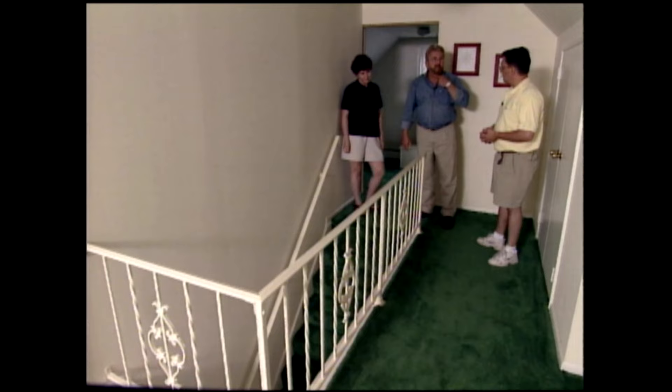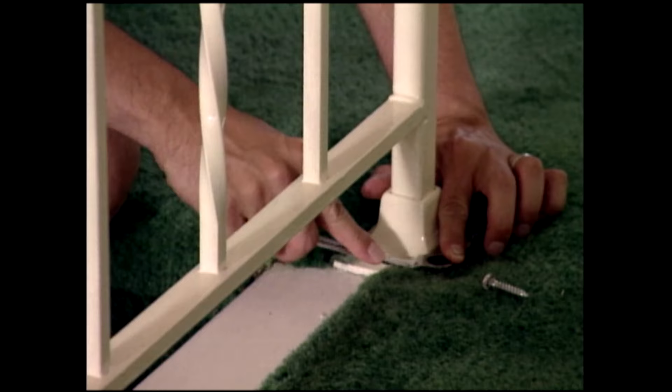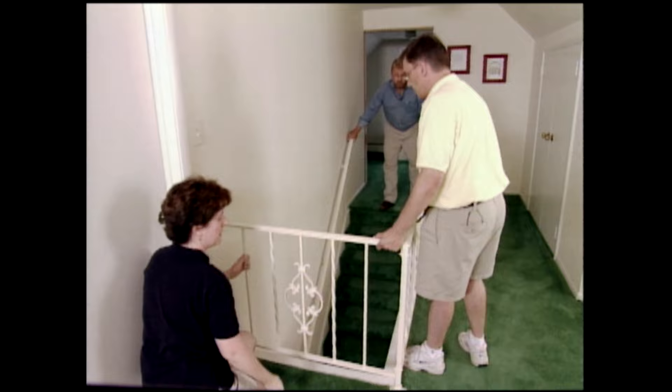Our first step is to remove the old railing. It's attached to the floor with lag screws and to the wall the same way. All right, there we go. Okay, Steve, let's just set this back here out of the way for now.